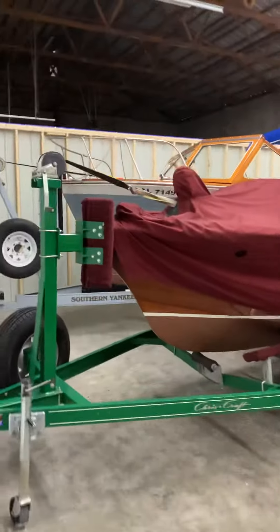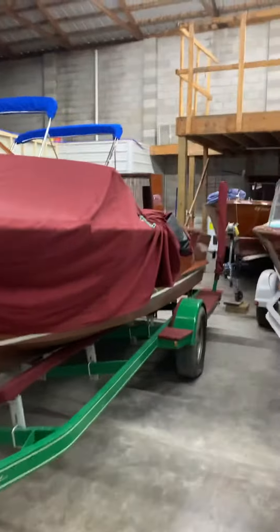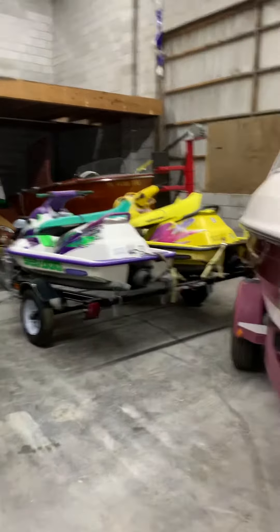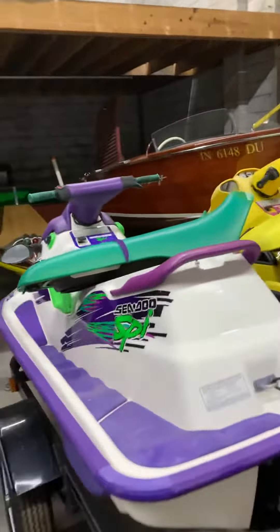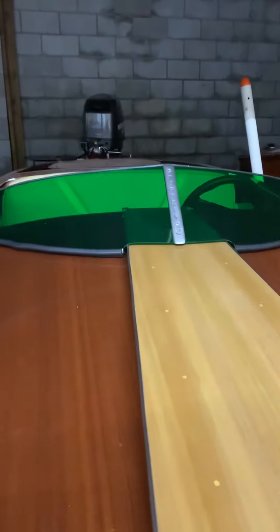Let's see if I have anything else in here. These are mainly customer boats in here, by the way, so nothing really to show. This is an Aristocraft — it's in here for a strip and refinish and/or maintenance coats. We have to decide if we're going to strip it all the way down or just do maintenance coats.